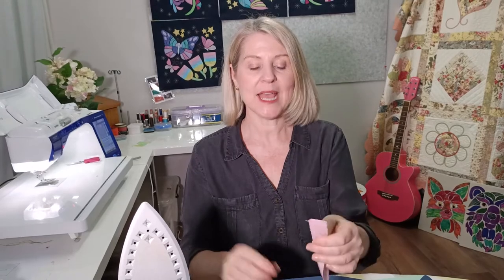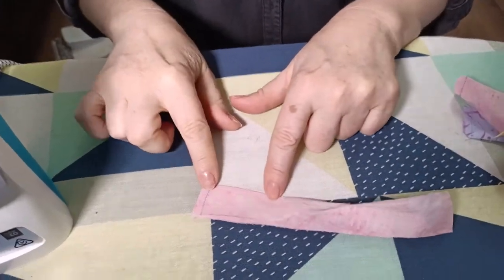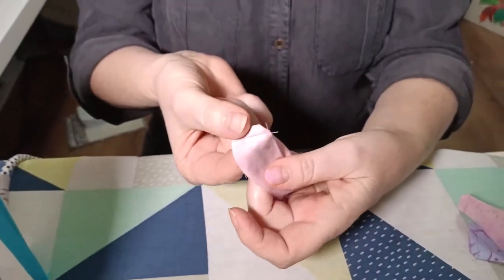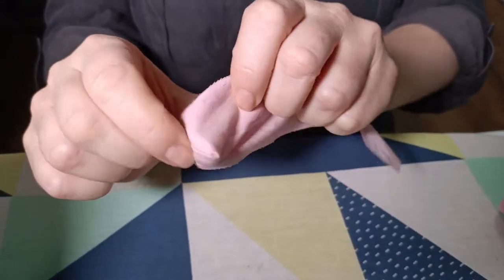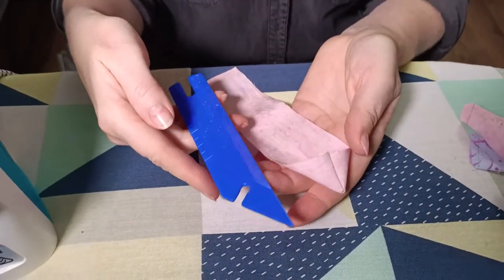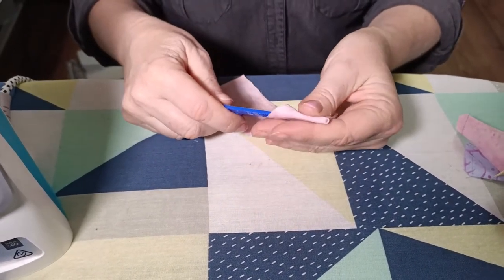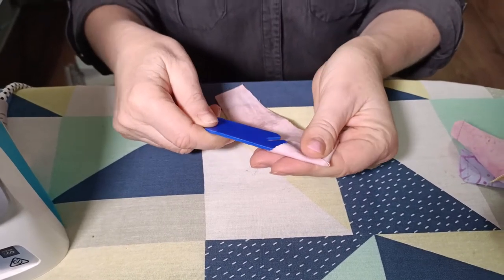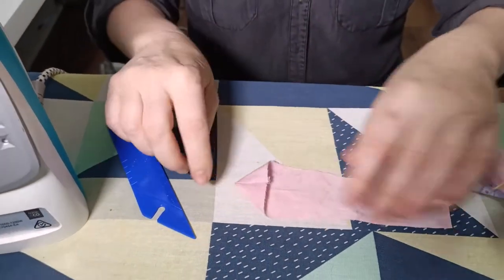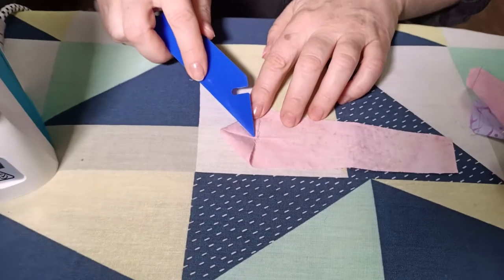The next step is to turn the points through. A tip: just press it in half like that - the crease comes down about an inch and a half or four centimeters. When turning it through, push the seam down to one side. You'll need something to push those points through - this little gadget is a point turner. I've had this for years; it'll only set you back a couple of dollars at a sewing shop. You could also use scissors or something that's not too sharp - we don't want to poke a hole through the end.